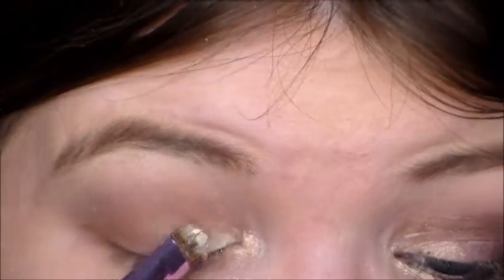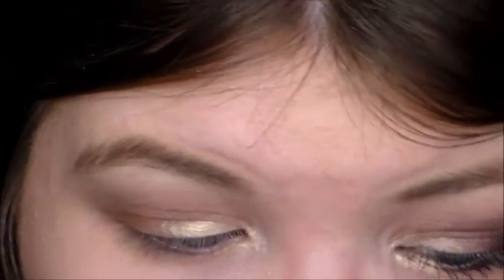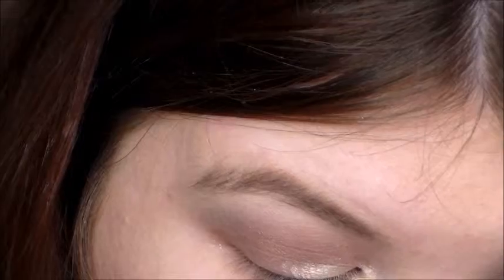We're going to go into Fabulous first, which is this yellow sparkly shade right here. We're just going to take that in the inner corner. There will be fallout — this is a little bit chalky. This shadow doesn't really like to be wet and it doesn't perform too well while being wet, but it looks really pretty when it's wet.